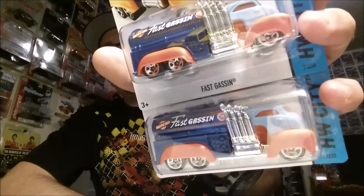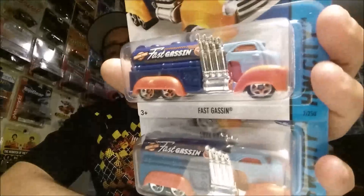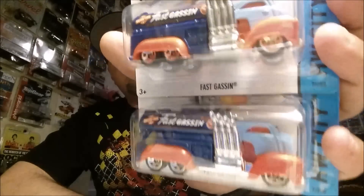I picked up a couple of regular treasure hunts — four of them, Fast Gassing regular treasure hunts. I don't think there are any errors there. I left three or four for the next guy. Picked up four more Fast Gassing treasure hunts — really cool casting, it's okay but it's a treasure hunt. And then I picked up some supers.